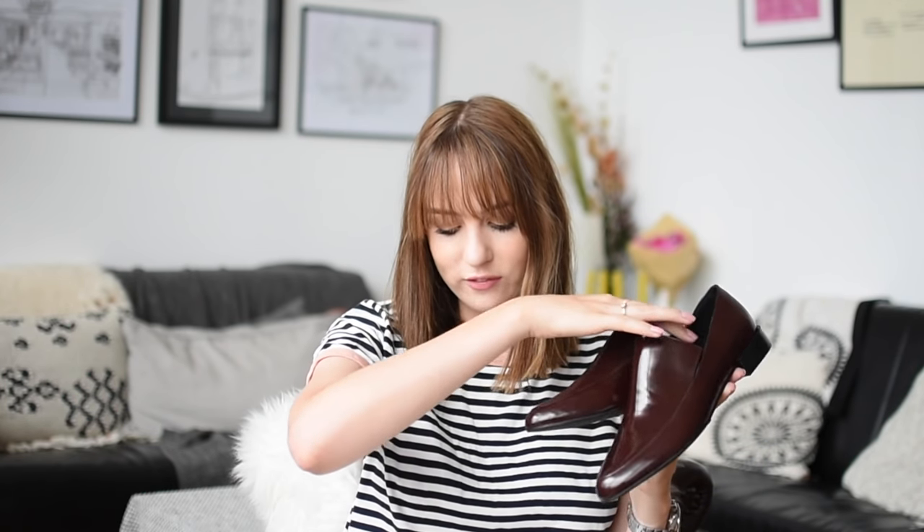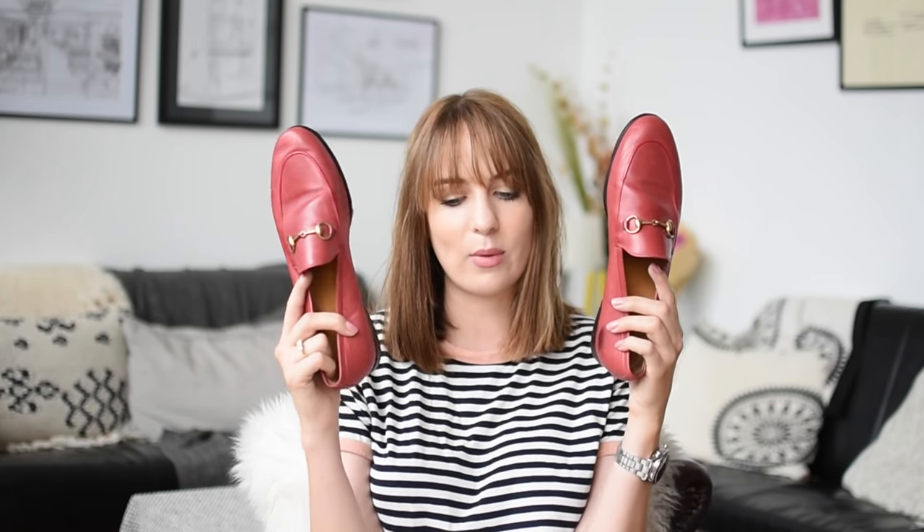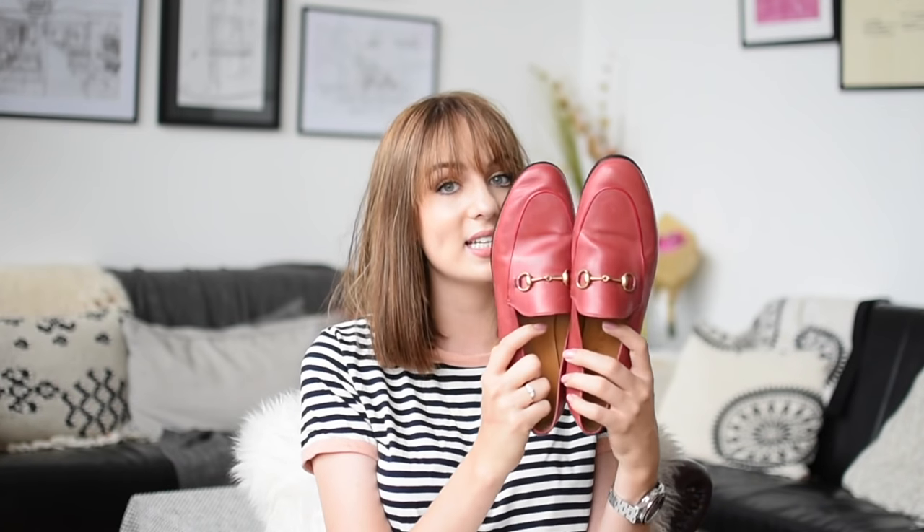Finally, I couldn't do this video without talking about the Gucci loafers — the shoes that really started my obsession with loafers. If you've watched any of my videos, you'll know I already have another pair of Gucci loafers, a slingback pair I've had for quite a long time. So these get a bit of an unfair advantage because I can also comment on long-term wear. As I already had a black pair, I went with this red pair — a kind of dusty red that I've been finding very versatile.